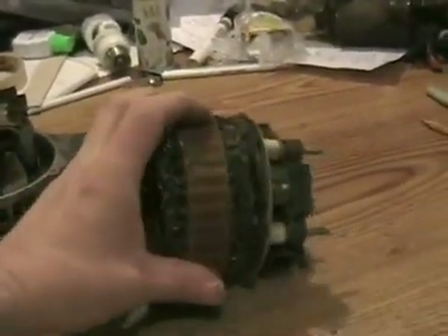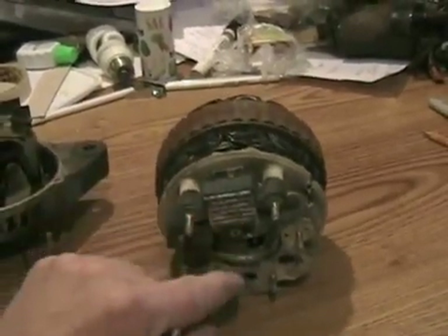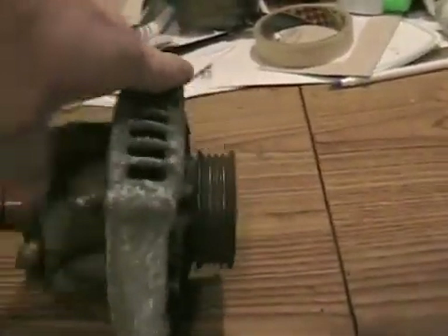and the stator coil, and diodes, and a voltage regulator. So let's talk about the armature first. It's the part that gets spun because it's attached to the pulley — the belt turns.